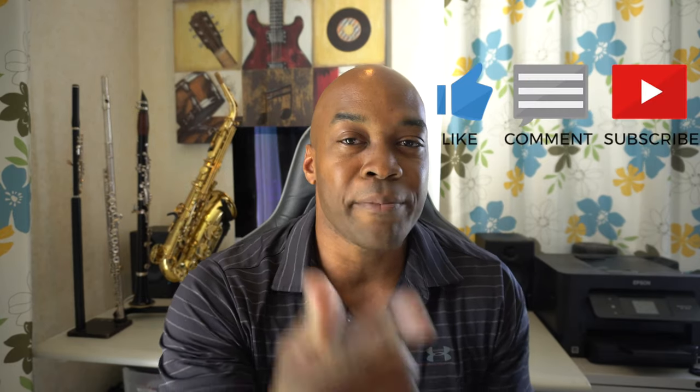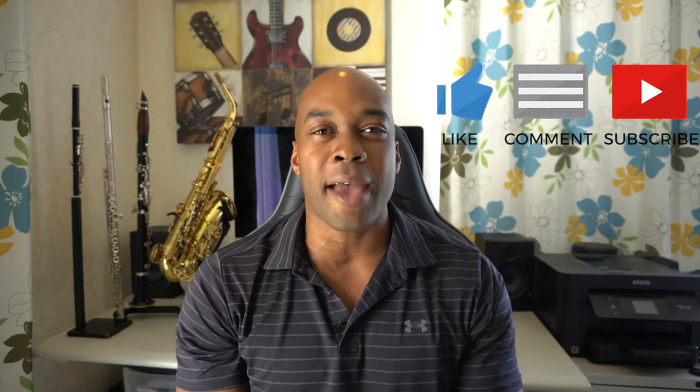So there you have it. I hope you enjoyed the video, thank you so much for watching. Please smash the like button, comment and subscribe. Feel free to add me on Instagram — my handle is at Demarius Jackson Music. I'm always posting there daily or almost daily, so if you want more go over there. Thanks again for watching and I'll see you on the next one.